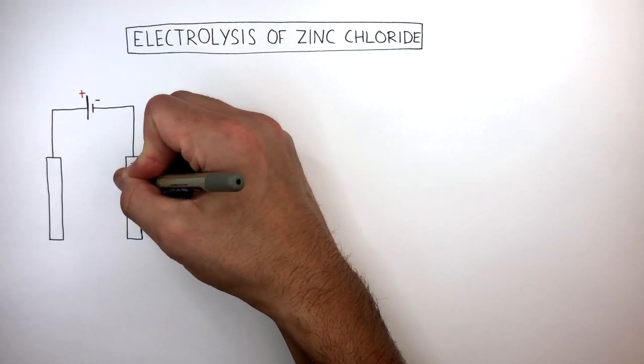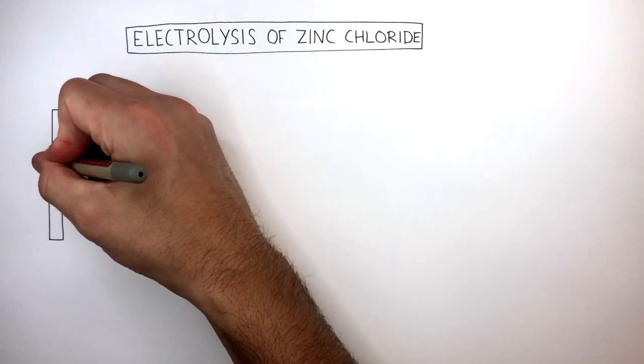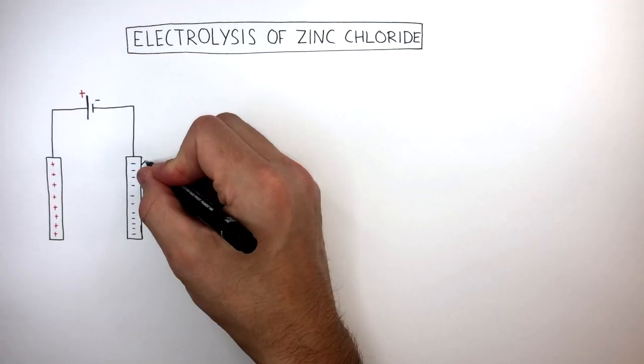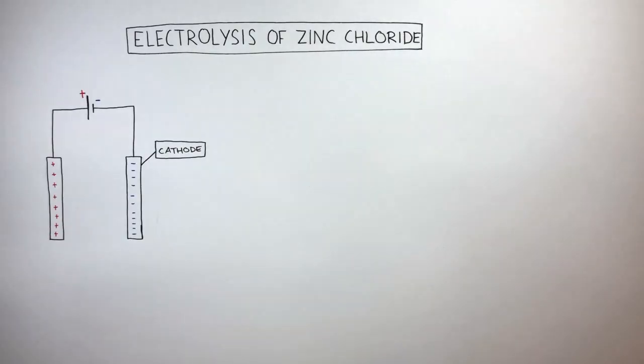This electrode on the right, where I'm drawing the negative signs, is the negative electrode. And the electrode on the left is the positive electrode, as I'm drawing the positive signs. The negative electrode is known as the cathode, and the positive electrode is known as the anode.